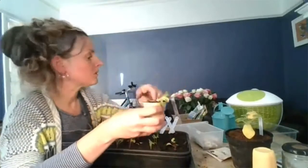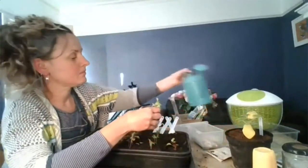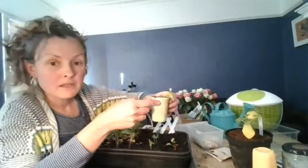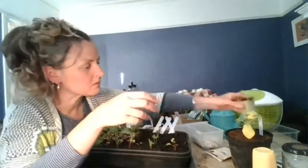Sometimes plants will wilt just after they've been transplanted — they go into a little bit of shock — but they usually perk up absolutely fine. That's one lettuce in a pot. I could have put it straight outside in the garden, but I'm wary of slugs and snails, so I'll leave it inside until it's grown a bit more and is a little stronger.